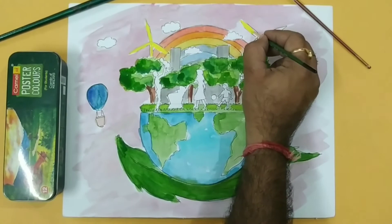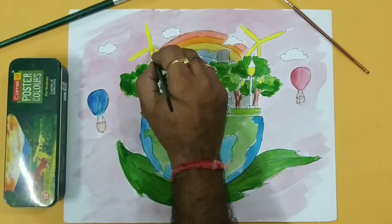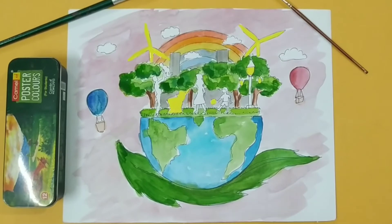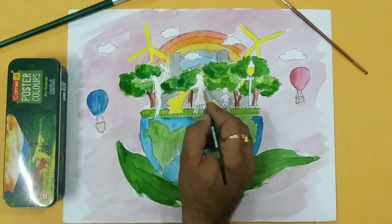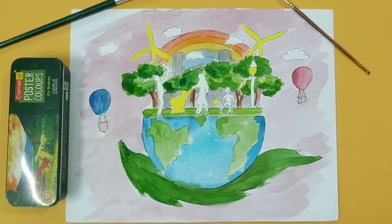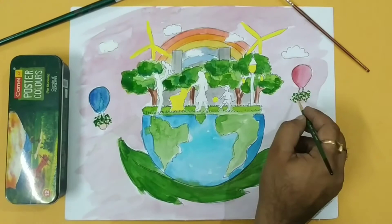In the windmill I am giving a yellow color. I am applying a little white in the figures, and in the clouds also I am applying a white color. The hot air balloon is holding some leaves — I am giving a bunch of leaves on both the hot air balloons.